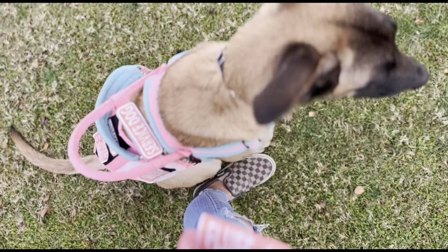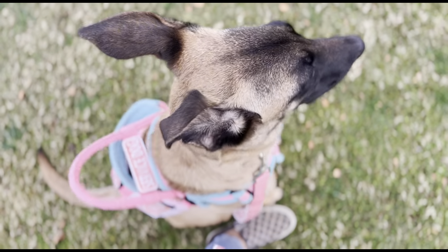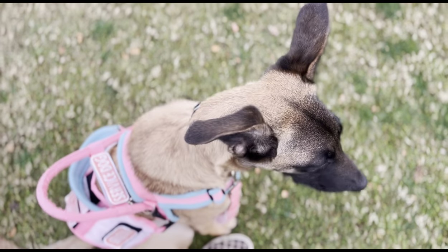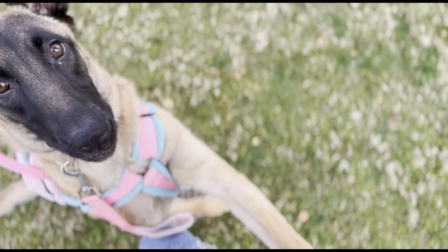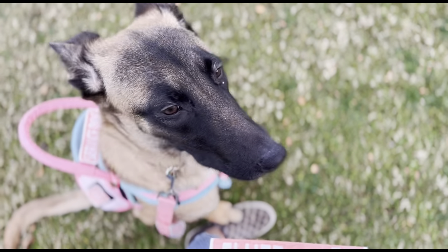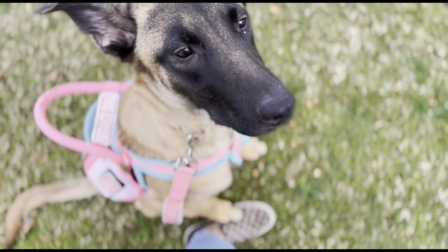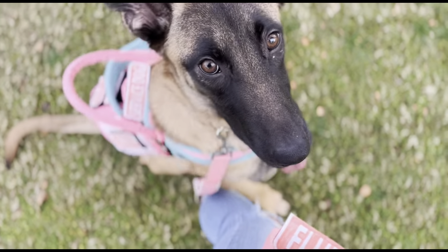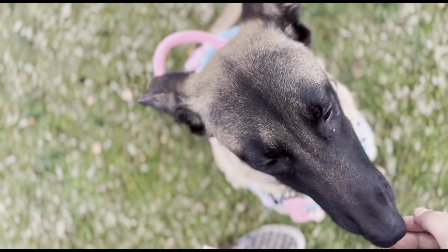We're now working on her booping me without my hand, because instead of her pawing me to alert for medical episodes, I want her to boop instead. So she has two different alerts. That's for her behavioral interruptions, and then for actual scent-trained medical alerts, she touches. She gets them mixed up a lot, but that's okay. We're still working on it.